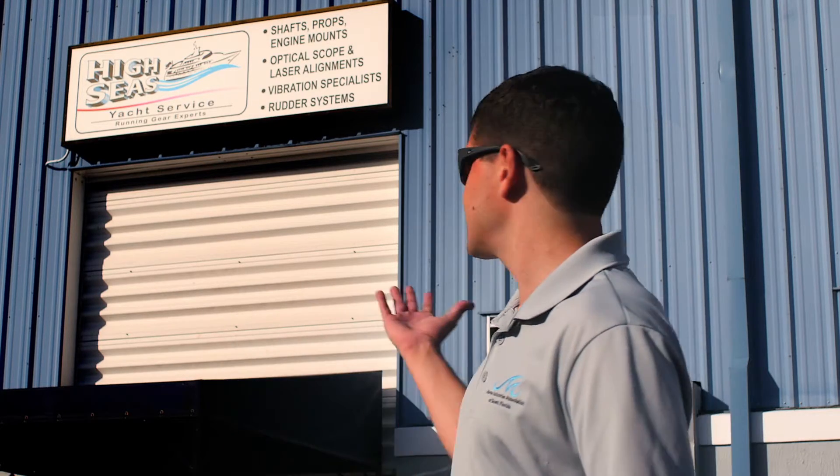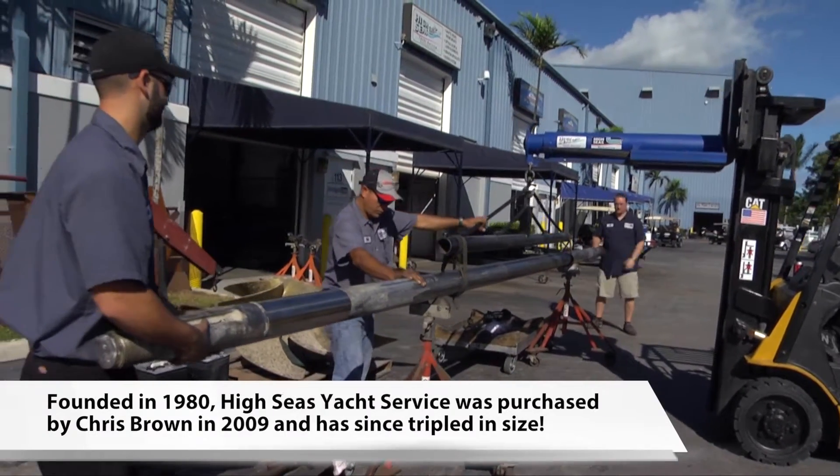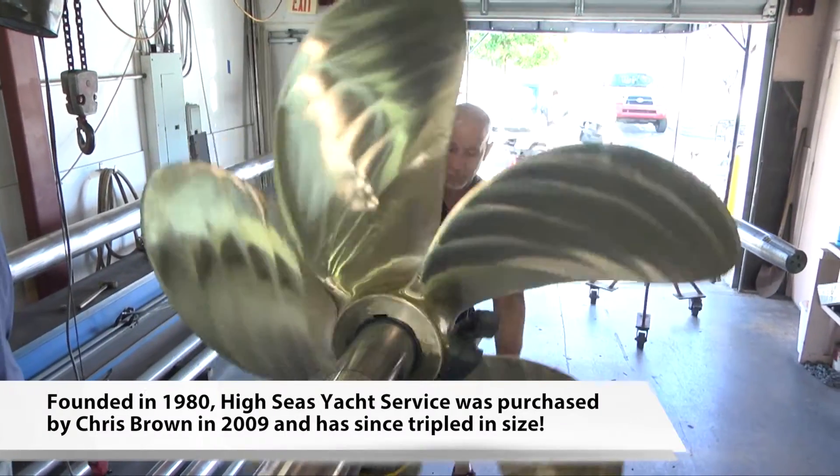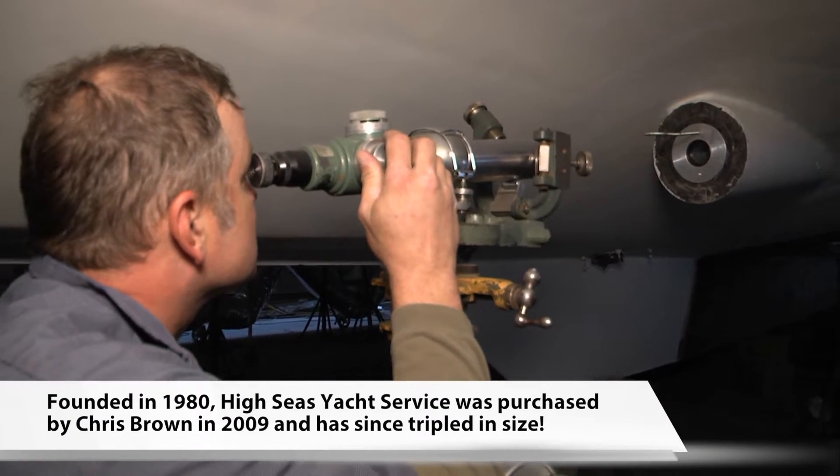Hey guys, I'm here today with High Seas Yacht Service. As you can tell by the sign here behind me, they specialize in a wide variety of skills, focusing on shafts, props, engine mounts, rudder systems, optical and laser alignments, vibration analysis, and so much more. Precision really matters here, because the tiniest bend in your shaft can cause vibrations and really mess up your whole propulsion system. These guys are going to show me around the yard, get me here in the shop, and I'm excited to get to work.